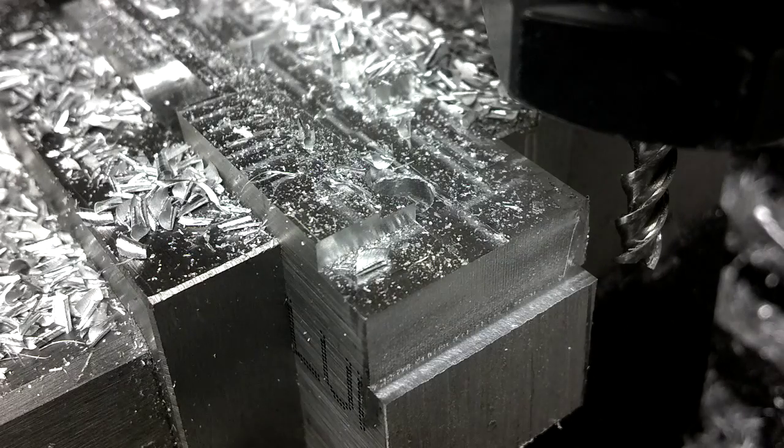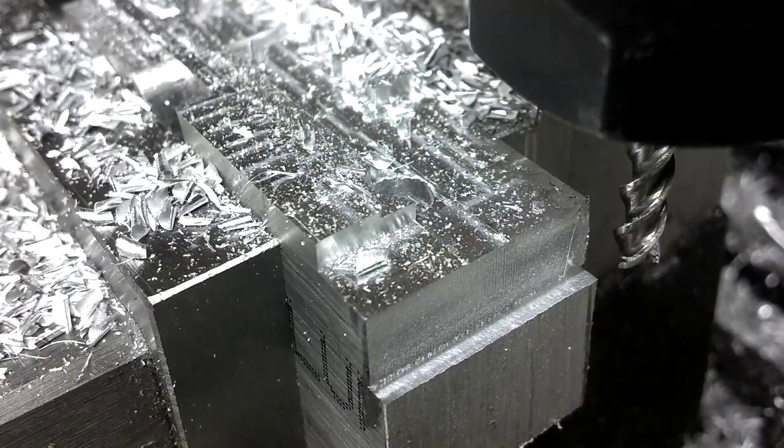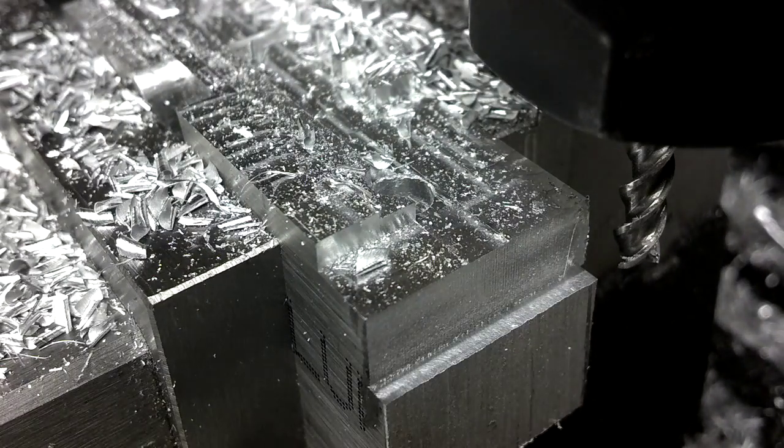All right, here's another quick frankenmill test. Running a 3/16ths, I think this is a 1-2-3 flute carbide endmill. I'm running at about 8,000 RPM. I'm just taking some side cuts here. I'm not sure of the depth of cut because I'm just running this in manual jog mode.